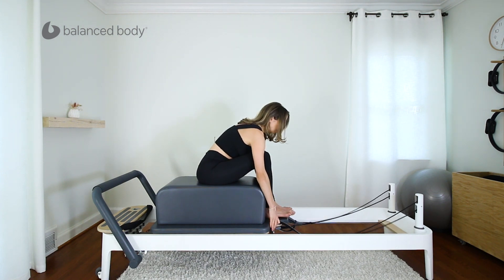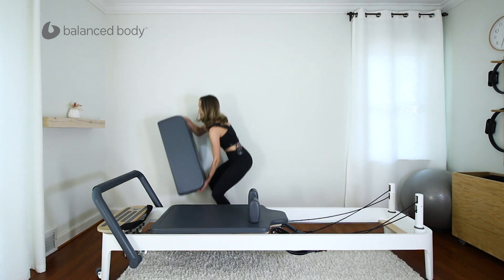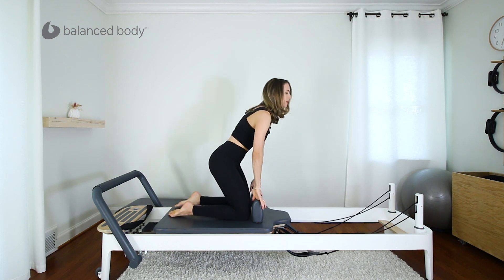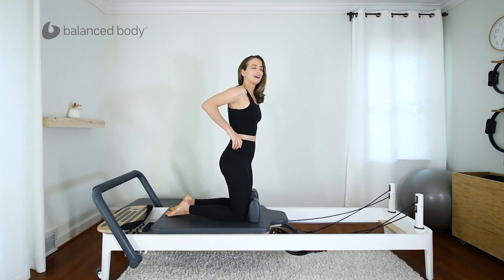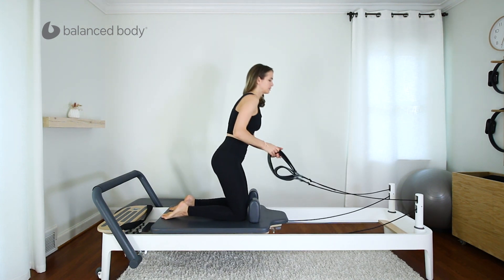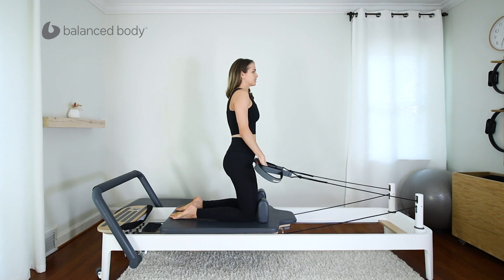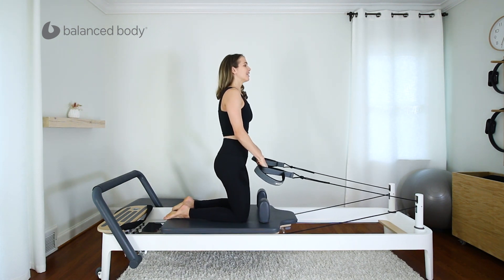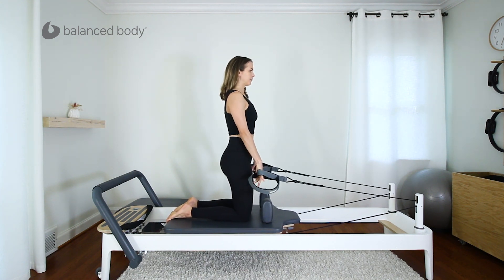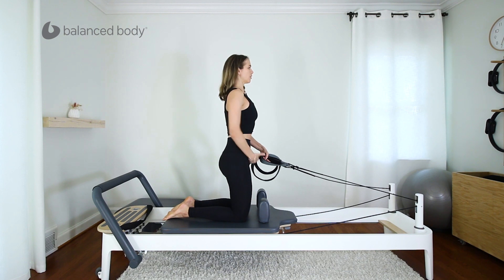Let's get rid of the box and progress on. Step off, box goes away, and we'll come up onto our knees on the carriage. Now we're adding a bit more of a balance challenge. Grab your straps — careful with the balance, go slow. Grab your short straps, knees here against the shoulder blocks, or you can walk them back and hook your toes right on the edge. Let's start simple again, arms slightly in front of the hips. Push those kneecaps down, pull your tail down towards the floor, draw the belly up and in.